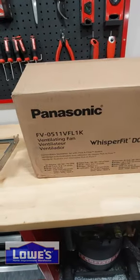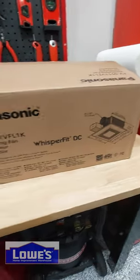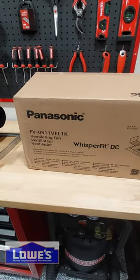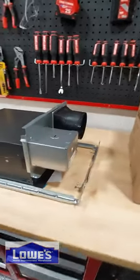We're going to go ahead and install this Panasonic WhisperFit DC fan. I currently have an older Panasonic model that I've had for years. It's making a little bit of noise — the actual box itself, not the fan — so we're going to go ahead and install this new one.